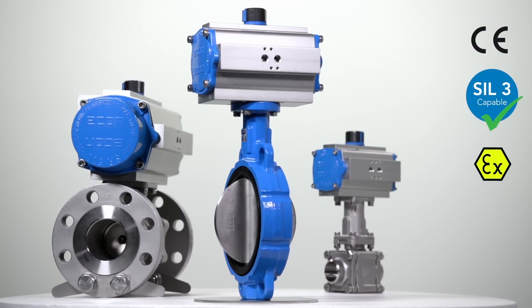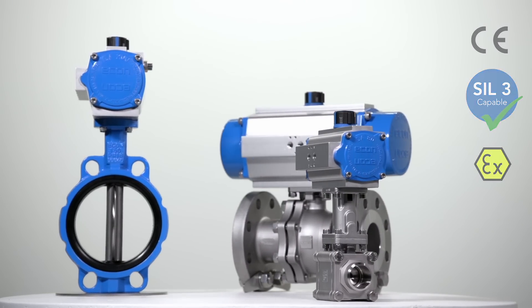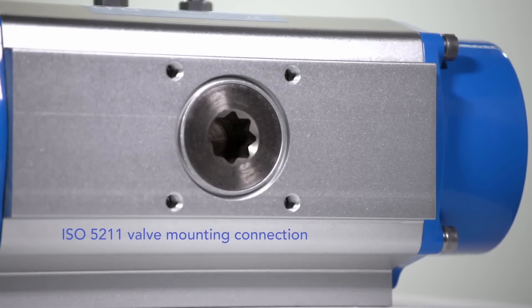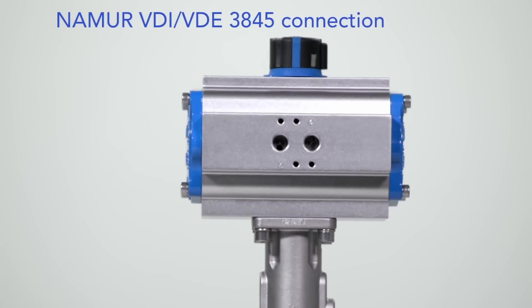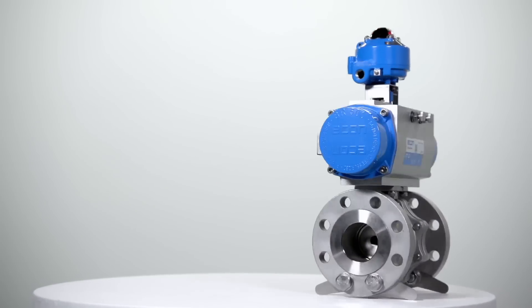Econ actuators are suitable for SIL-3 applications and even for potentially explosive atmospheres. They have a visual position indicator, an ISO 5211 valve mounting and double square drive connection, and a Namur VDI VDE 3845 connection for pilot solenoid valves and position feedback devices.